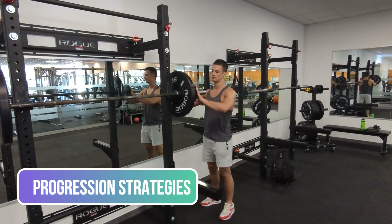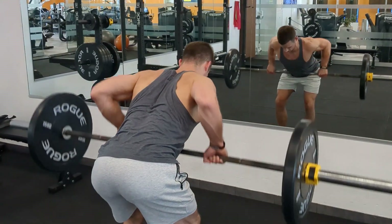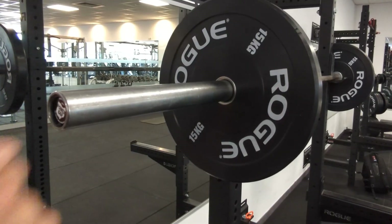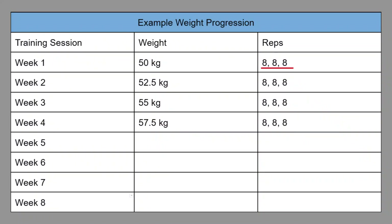Now there are a couple of strategies that you can use. The first is to increase the weight that you're using, which is a strategy that is great for barbell compound exercises and if you're a beginner. Basically you would start with a weight that allows you to get to your rep target with a little bit left in the tank, to make sure your form is correct, and then you would add two and a half kilos each workout or each week. For instance, if you started out doing three sets of eight on the barbell back squat with 50 kilos, the next week you would do three sets of eight with 52.5 kilos, and the week after that you would increase to 55 kilos, and so on.